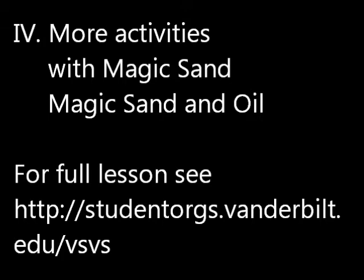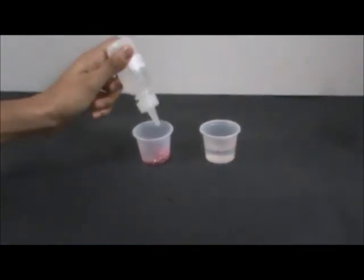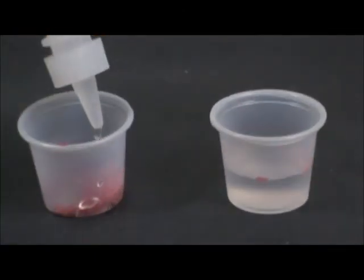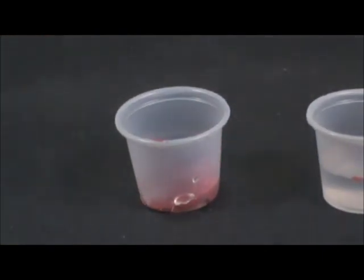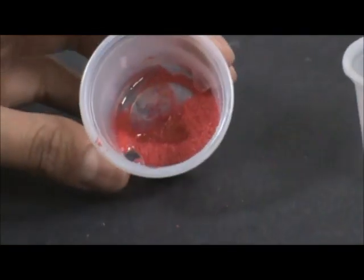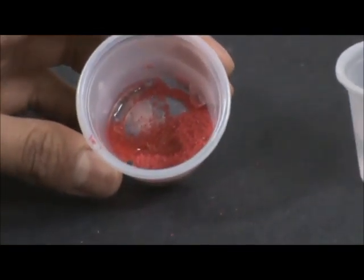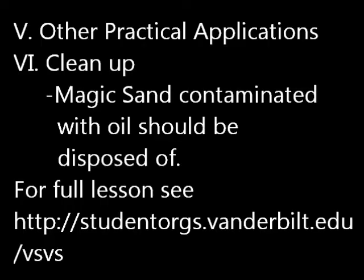Magic sand and oil. The SBS team members will add two drops of mineral oil to the magic sand and observe the results. Other practical applications. Cleanup: magic sand contaminated with oil should be disposed of.